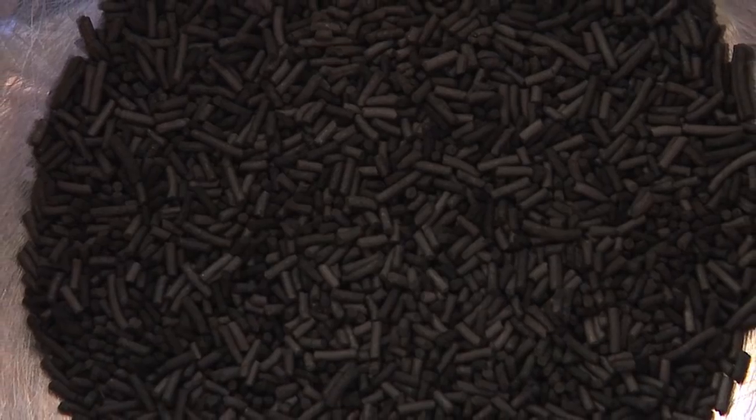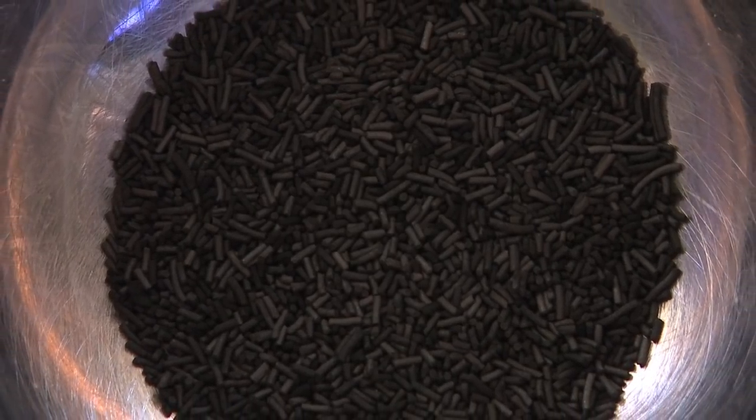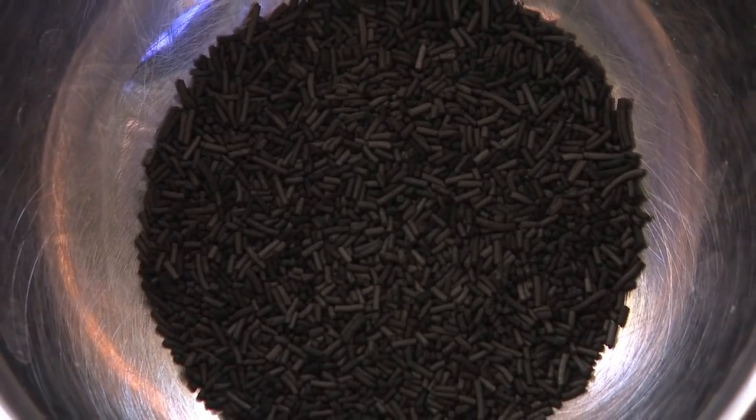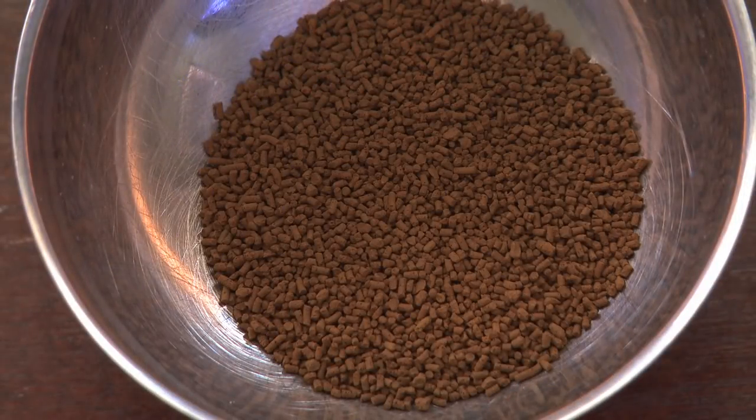Activated carbon absorbs dissolved organics, which makes your water look really crystal clear. Before activated carbon was widely used, tanks would have a yellowish tinge to them — in other words, they looked really gross. Now GFO absorbs phosphates that are in your water, and phosphates can lead to algae outbreaks.